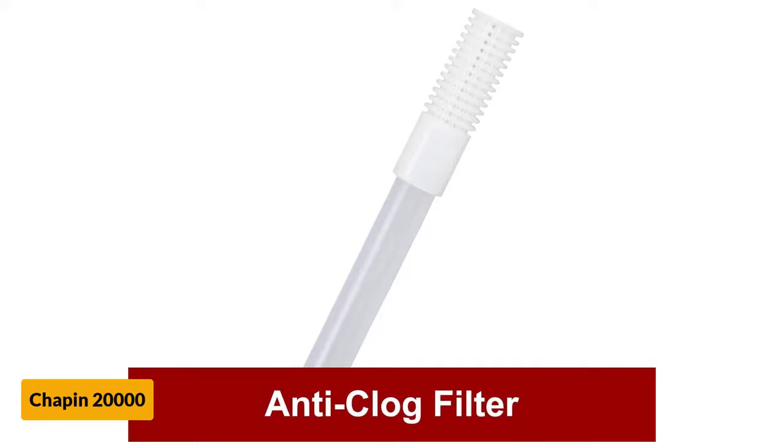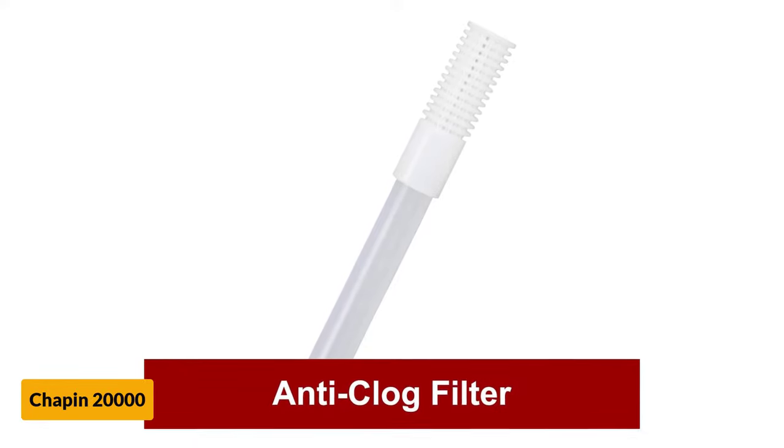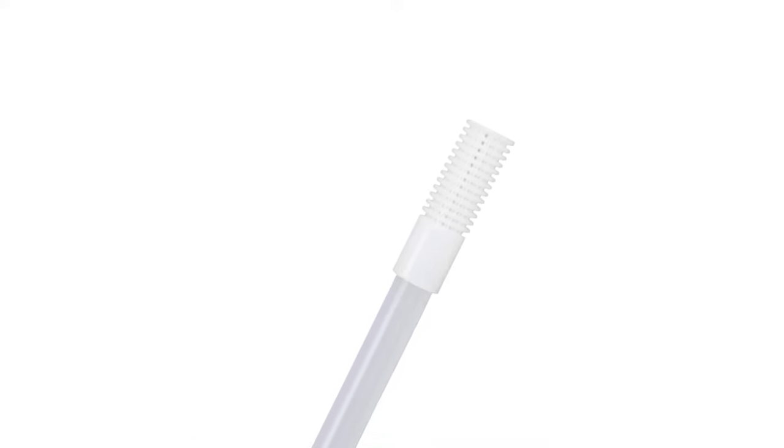The price is the best feature of this sprayer — it is the lowest possible. And if you are a beginner or just don't want to splash the cash, this is a perfect choice for you.